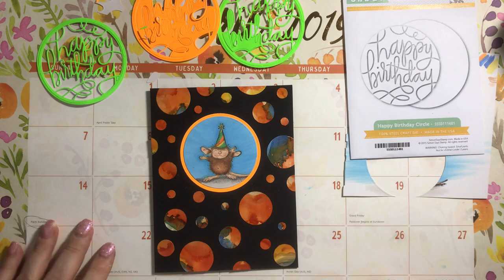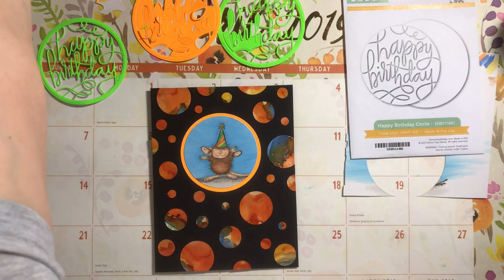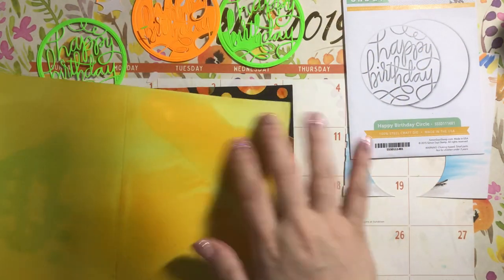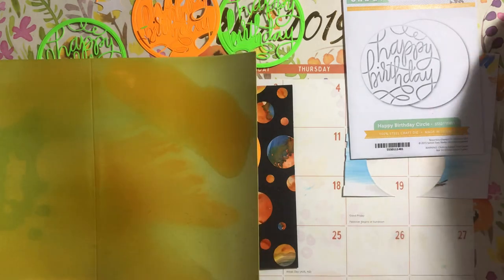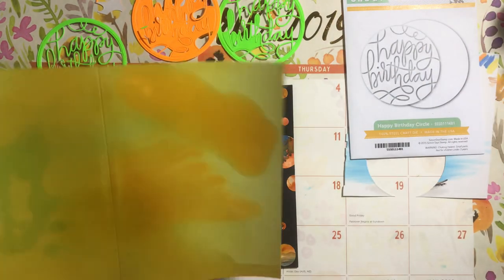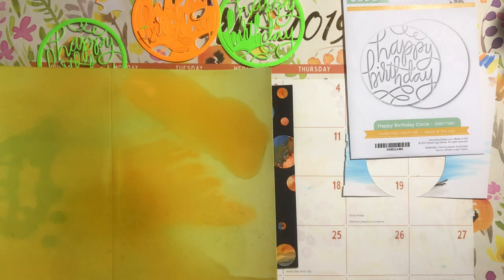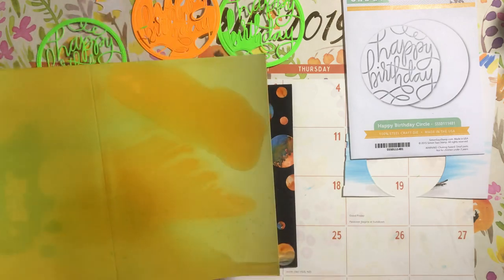I also have in my stash some cardstock that's been colored with alcohol ink — I just flooded it with alcohol ink and some blending solution. That's the color it came out with, but I did something a little bit more dramatic on my first piece.